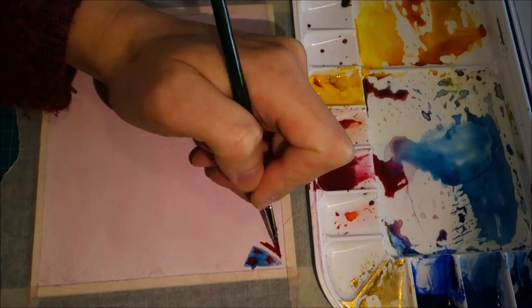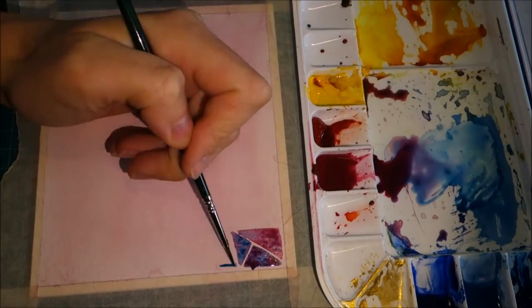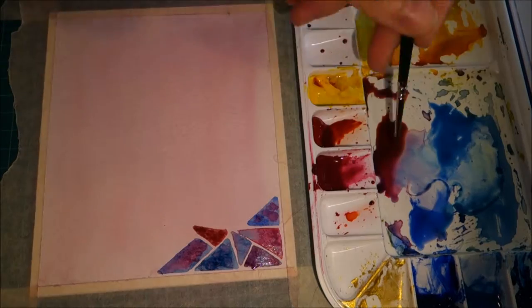I started off by taping down a piece of watercolor paper and coloring it in a diluted pink. After the background dried I started laying down some triangular and rectangular shapes.